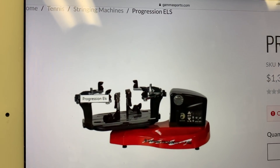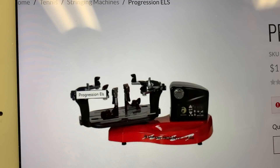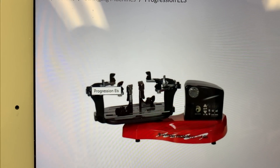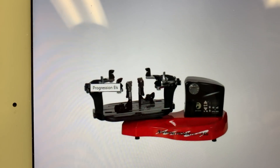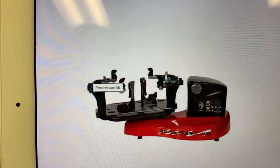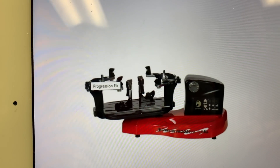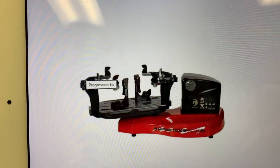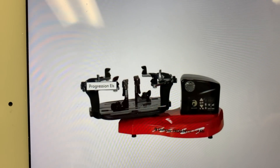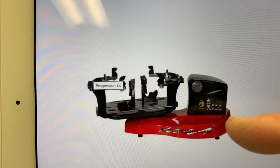This Gamma Progression ELS was my first home machine. I bought one of these 25 years ago and this thing is a workhorse — I still have it today. I don't string on it much anymore, but it still works. For what it is and what it does, you can probably have this machine for a lifetime, depending on how many string jobs you do. I used to crank out 10 or 20 a night in the busy times with this machine. This is a tabletop electric version with a spin wheel, and it's as accurate as you're going to get with a machine like this. Six-point mounting, double clamping system.